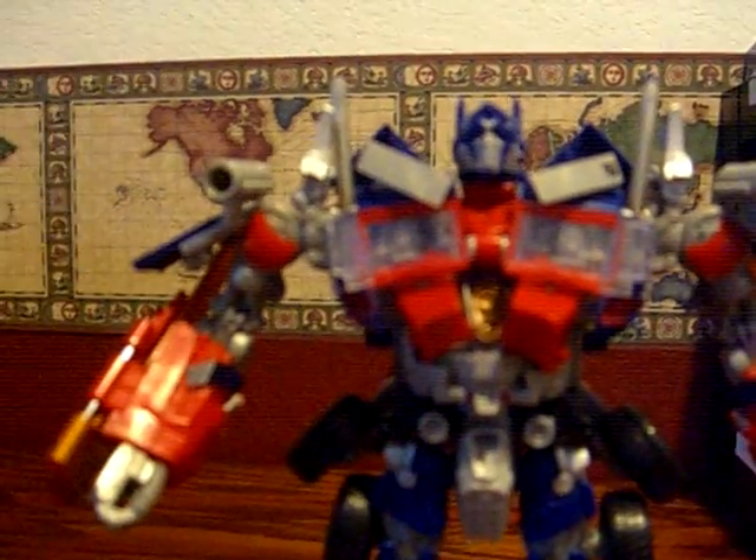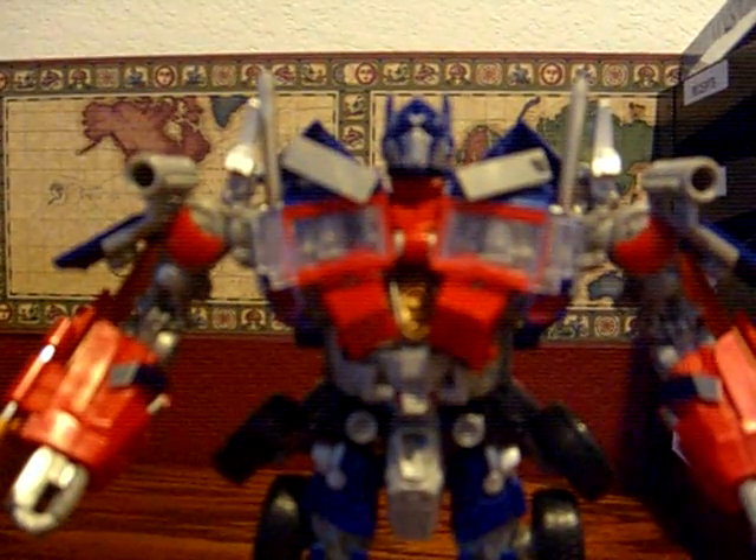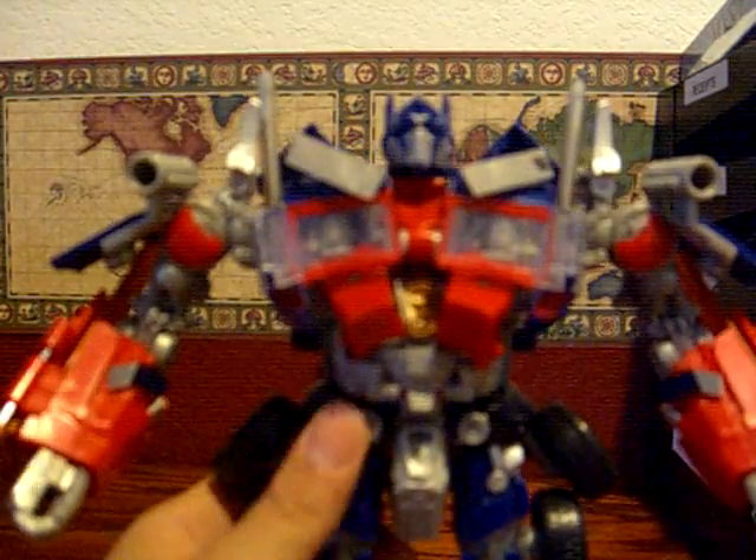This is part two of the Leader Class Optimus review, and I only have two minutes left.